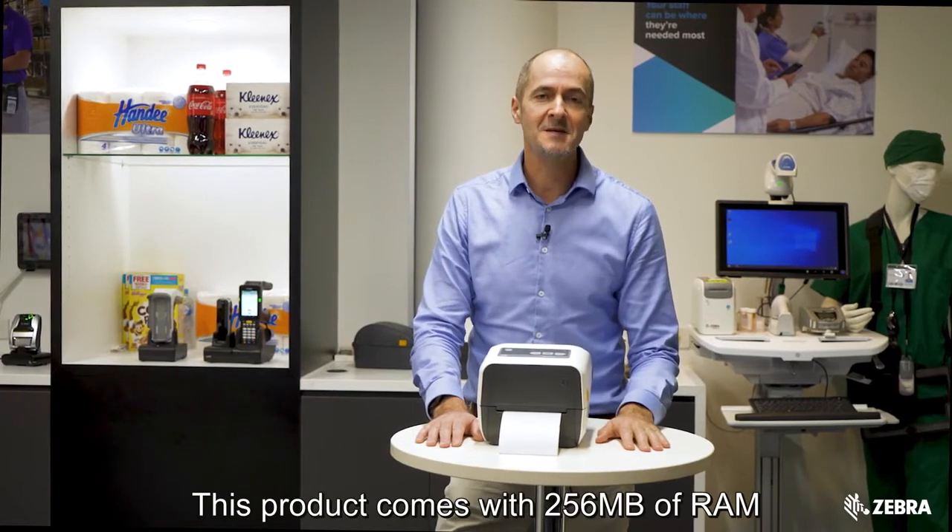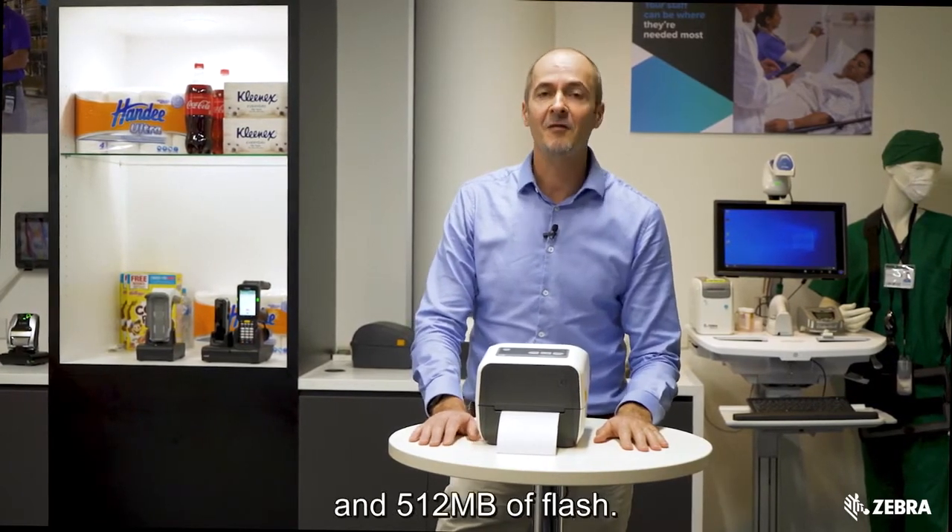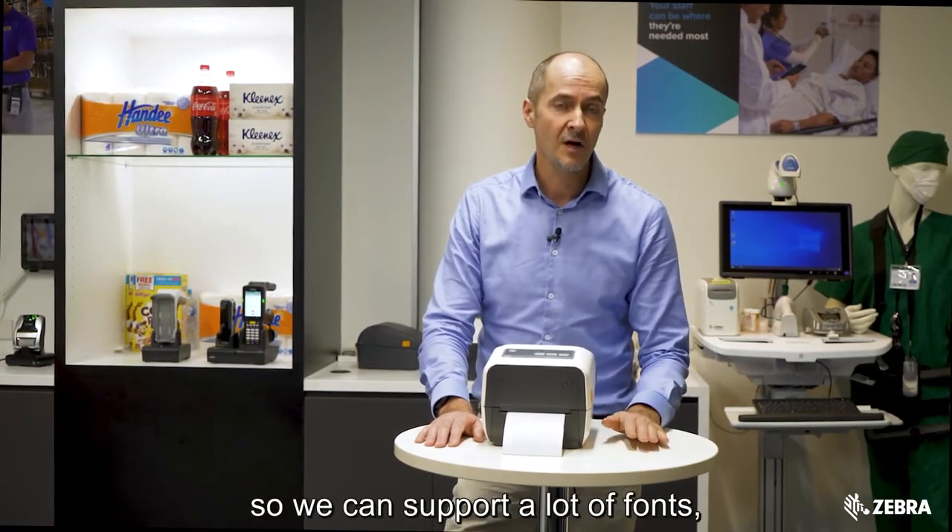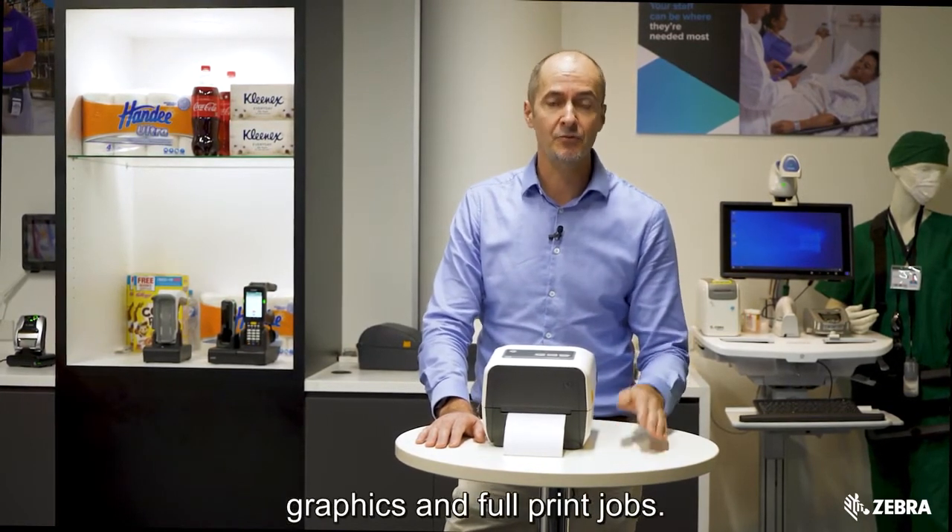This product comes with 256 megabytes of RAM and 512 megabytes of flash. That's a lot of onboard memory, so we can support a lot of fonts, graphics, and full print jobs.